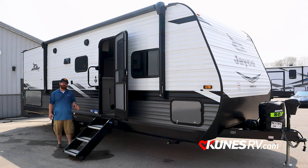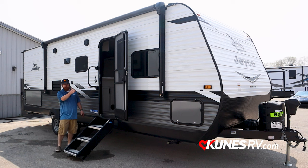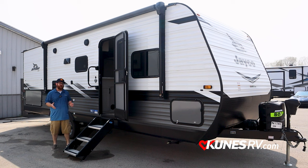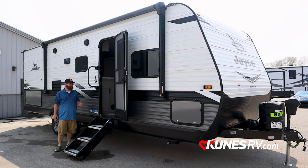This coach is 30 feet long, four inches from the tip of the tongue all the way to the back of the bumper. Weighs in at just under 6,000 pounds — about 5,800 pounds.